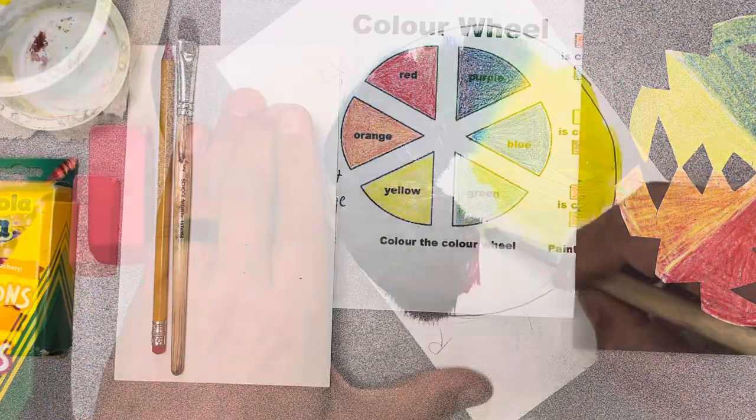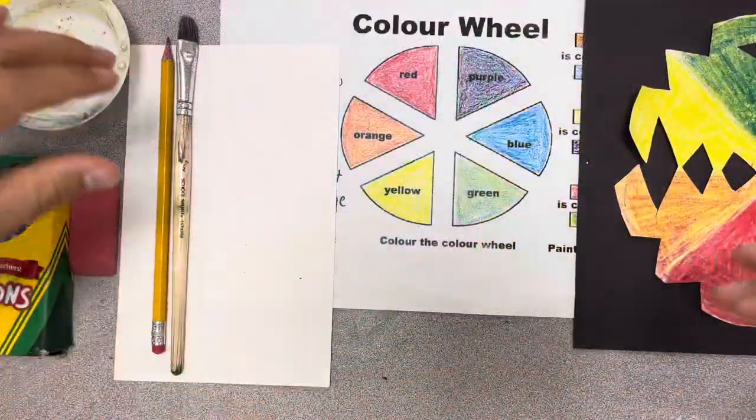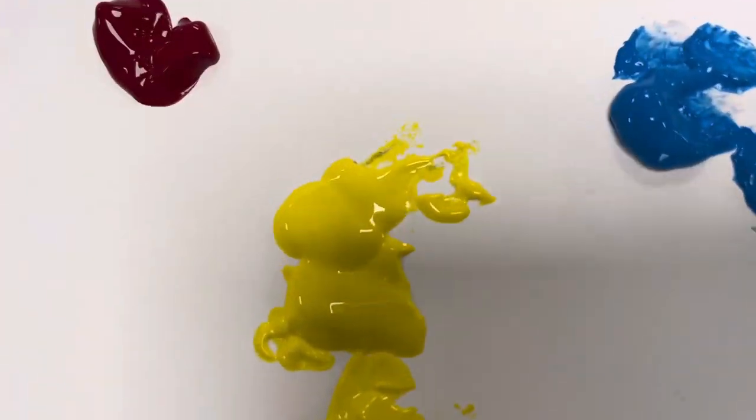Hey guys, welcome in today. We've got some color wheel circles that we are going to create, and you are going to take it to wherever your mind takes your projects, using and mixing some paints with our primary colors that we are going to start with.